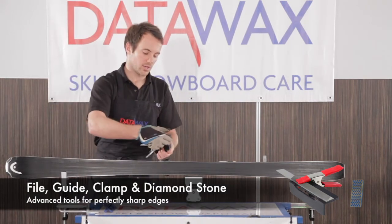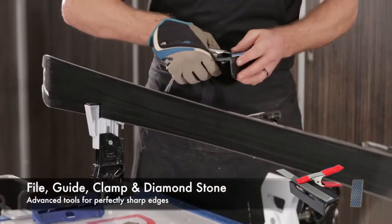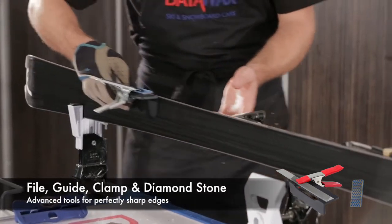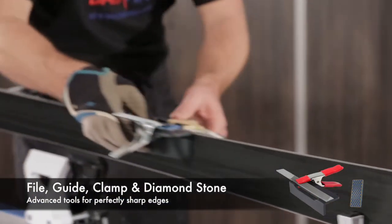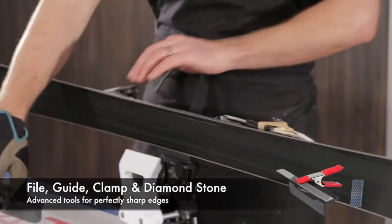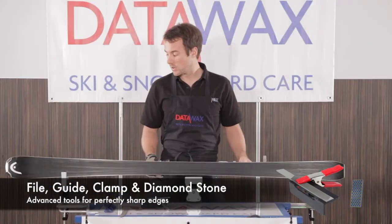And then again we put it on the guide, leave the file aside, clip that on. Now we have nice smooth and sharp edges and we're ready to wax. Thanks, guys.